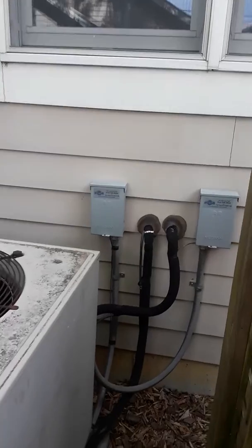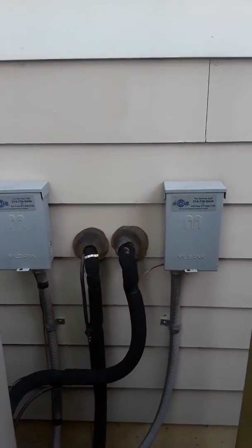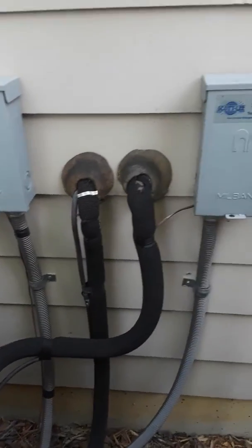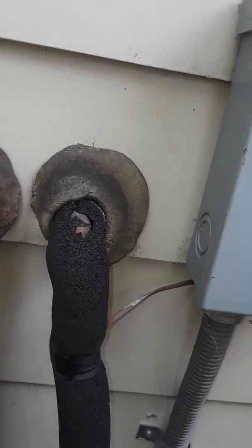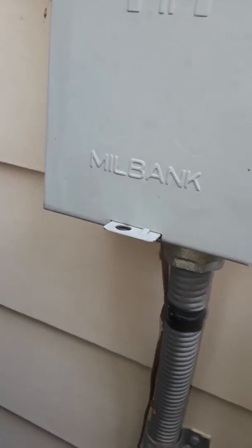Line sets both run through the wall here. Disconnect, seal tight. Thermostat wire comes out below the disconnect for that one, and same on that one.